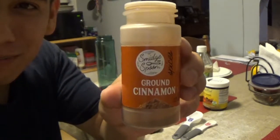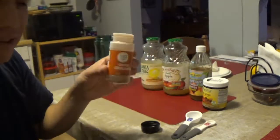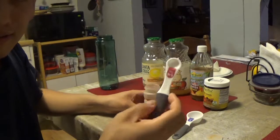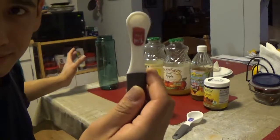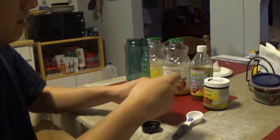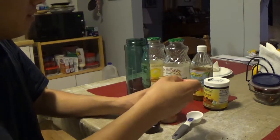This is supposed to help with your blood sugar and regulating your metabolism. I put a fourth teaspoon into my container — this is a bottle that I can shake and stir.